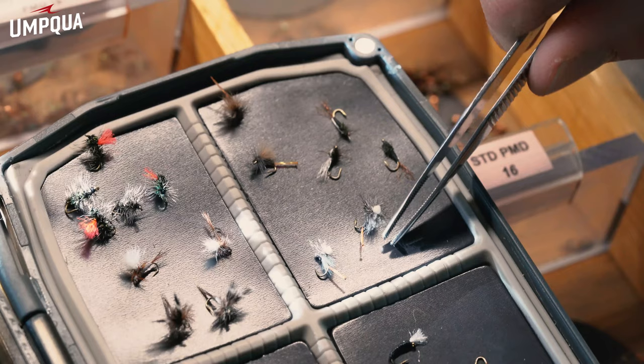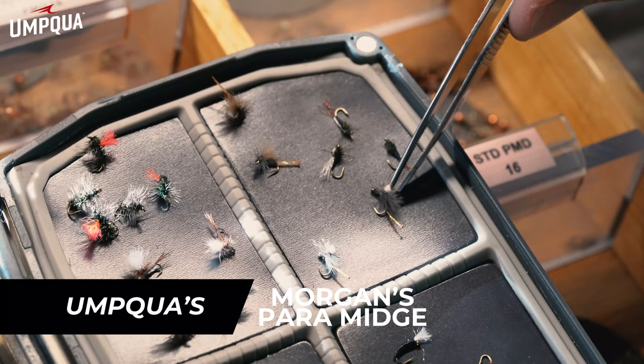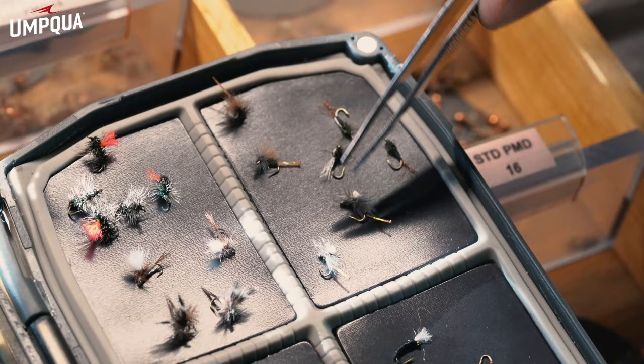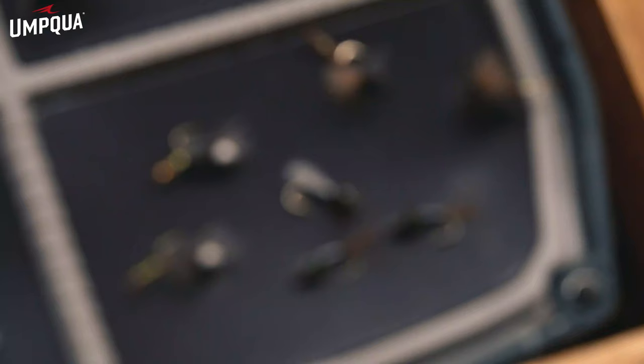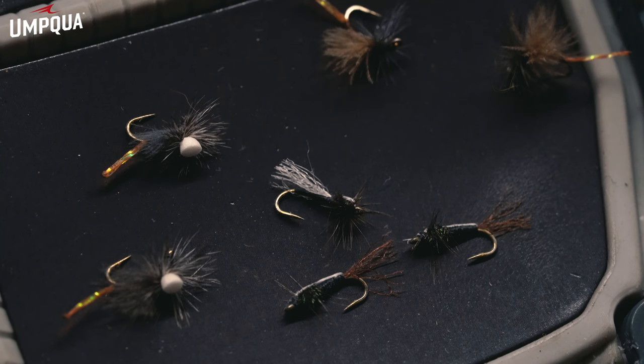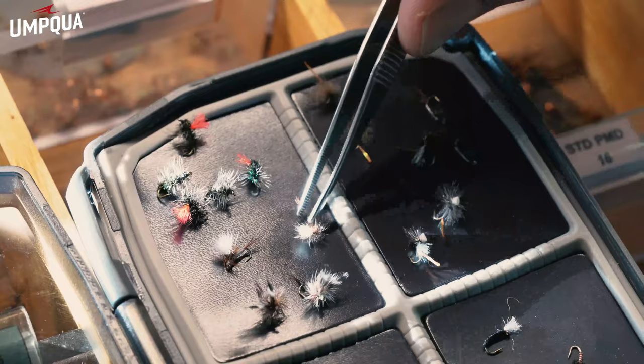Moving on up, we are going to the adult life cycle — that's going to be your dry flies. We have the Parachute Morgan's Midge, a great pattern. Fish it behind a larger Parachute Adams, or just a slightly larger dry fly to make it easier to see. That little tail on the back is going to be great to get the fish's attention. We also have the Adult Midge right here — a great pattern fished just under the water surface behind a dry fly. You could even nymph with that fly as a sunken adult.